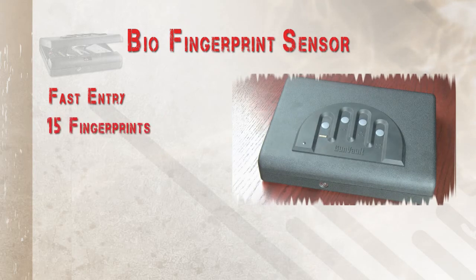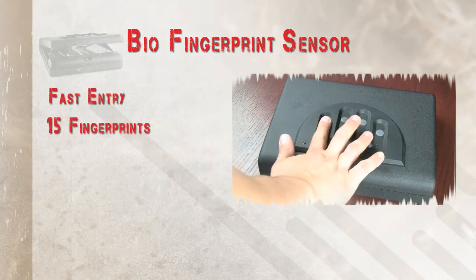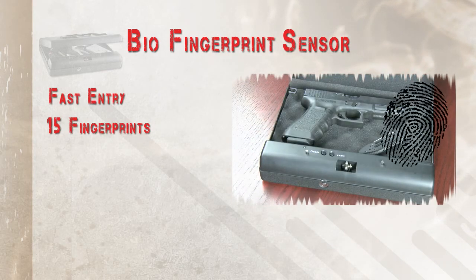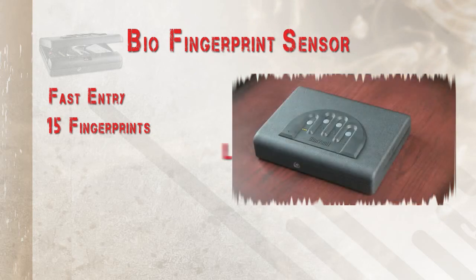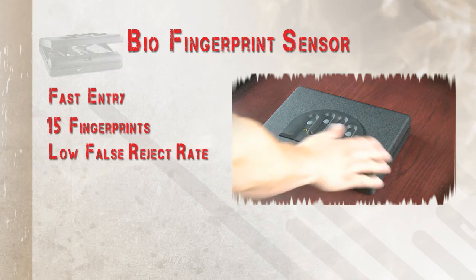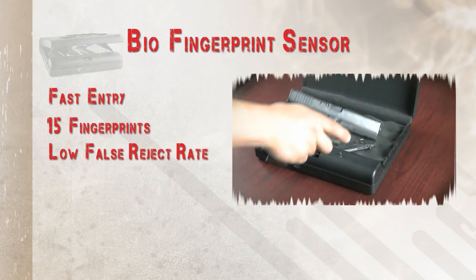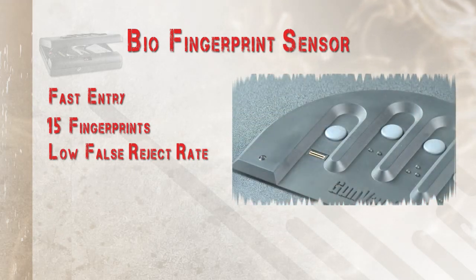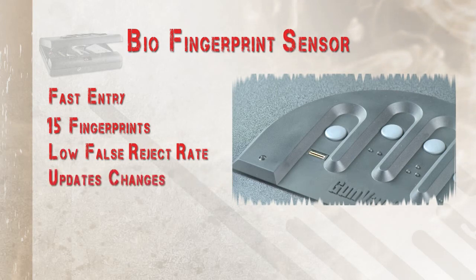Up to 15 different fingerprints can be enrolled. You can share access to the safe with another person or simply enroll more than one finger from each hand. Our bio technology has a very low false reject rate for a given false accept rate. This self-learning algorithm adds new minutiae to the fingerprint scanner, which decreases the likelihood of false rejection, updates slight changes that may occur over time to an enrolled fingerprint, as well as helps distinguish variations between the enrolled fingerprints.